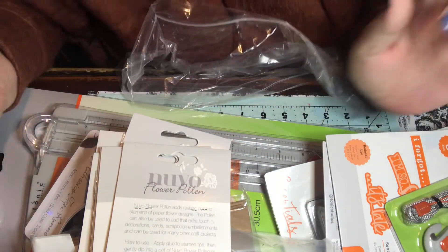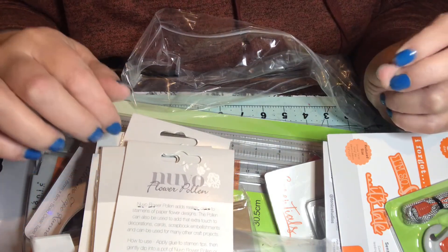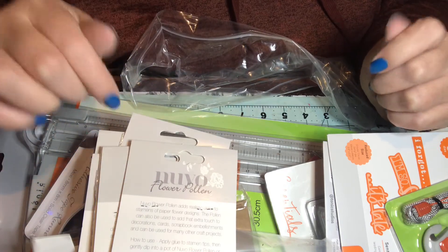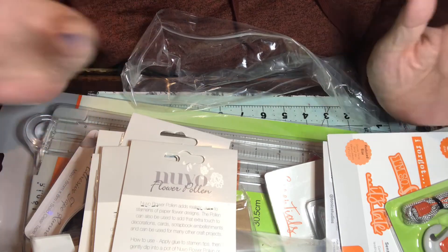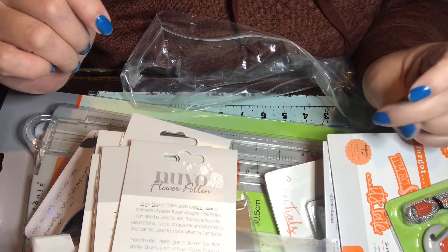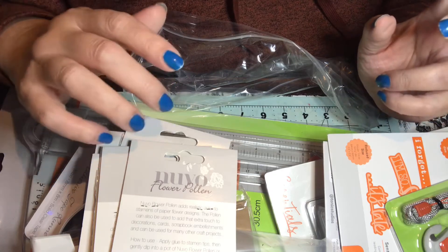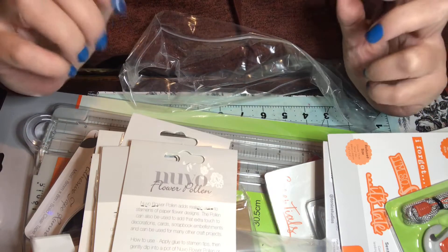For $30 plus shipping I think I did pretty well. I'm glad I got this and not the Peachy Cheap one. After I saw what Wendy Lee of Design and Craft — I love you, I'll try to link her channel below — opened up, I think she only got one really good thing out of there. I'm really disappointed in Peachy Cheap because they did a summer mystery bag and that one was really nice — they had really, really nice stuff in there.